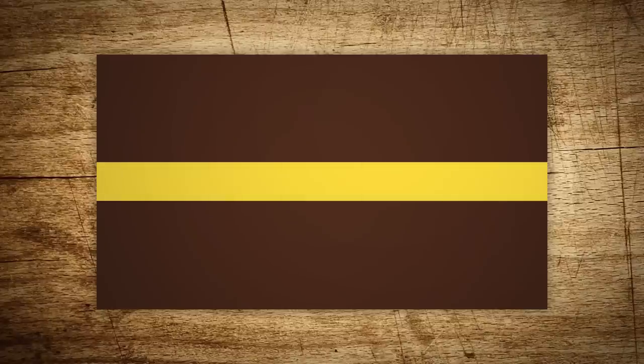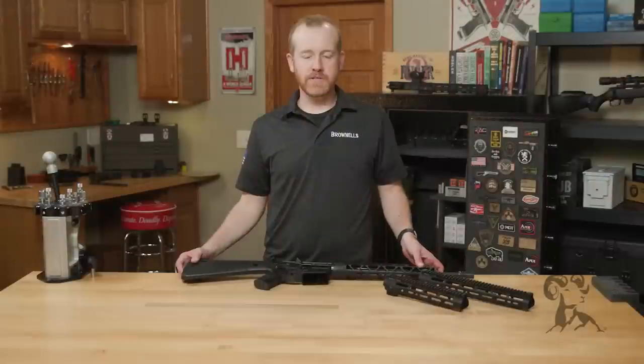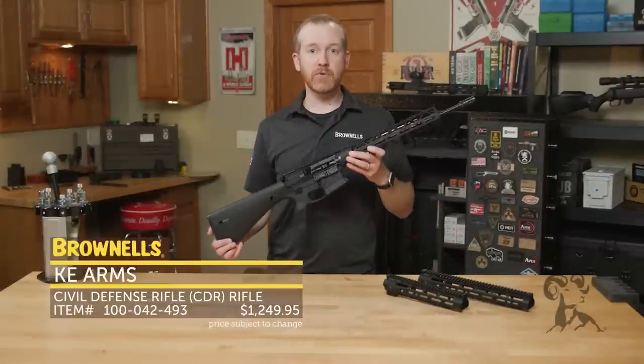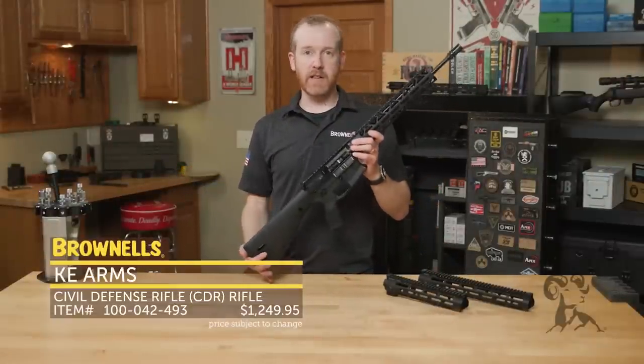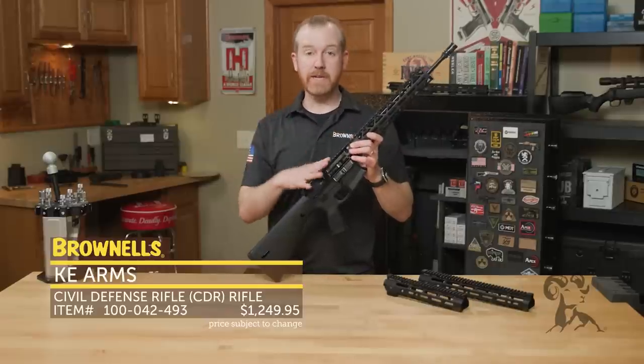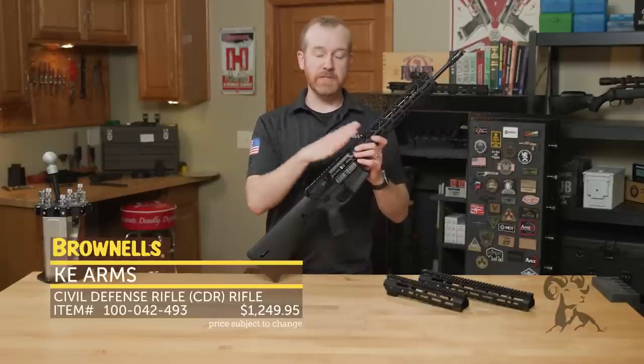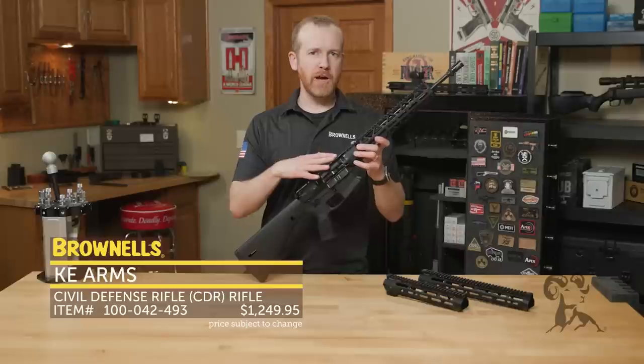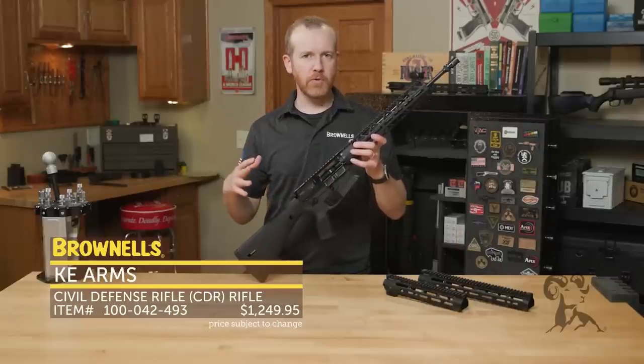Hi everyone, Paul Levy with Brownells here and this week we've got some more new products. Today from KE Arms we have the CDR, the Civil Defense Rifle. This is a collaboration between KE Arms, who makes this rifle, Forgotten Weapons, and InRange. It essentially carries on the What Would Stoner Do concept to a more affordable rifle.